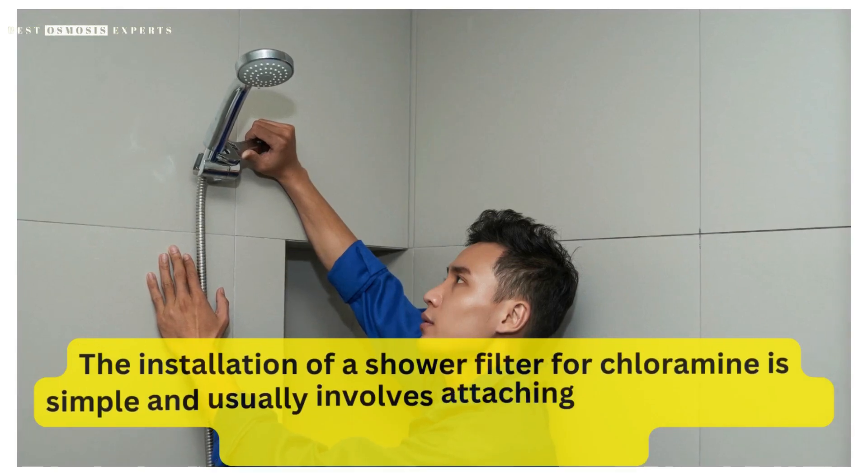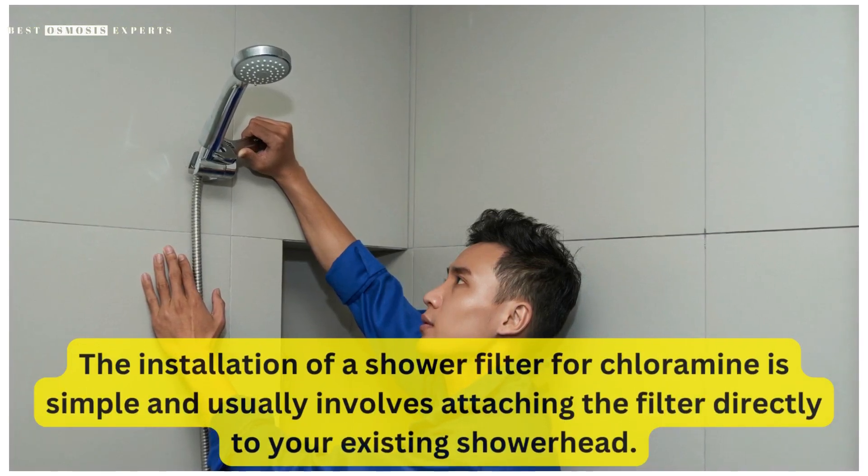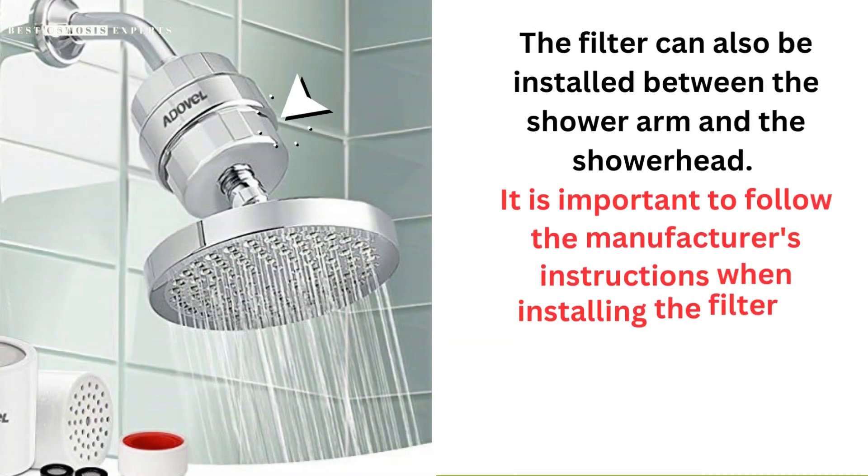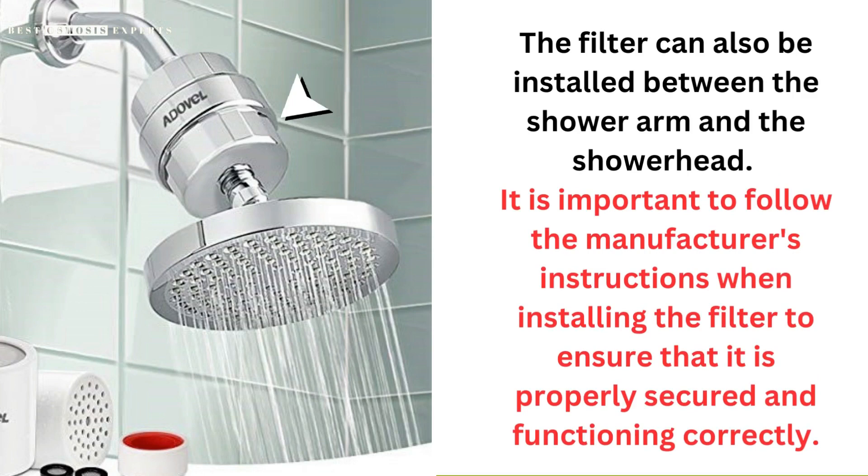The installation of a shower filter for chloramine is simple and usually involves attaching the filter directly to your existing showerhead. The filter can also be installed between the shower arm and the showerhead. It is important to follow the manufacturer's instructions when installing the filter to ensure that it is properly secured and functioning correctly.